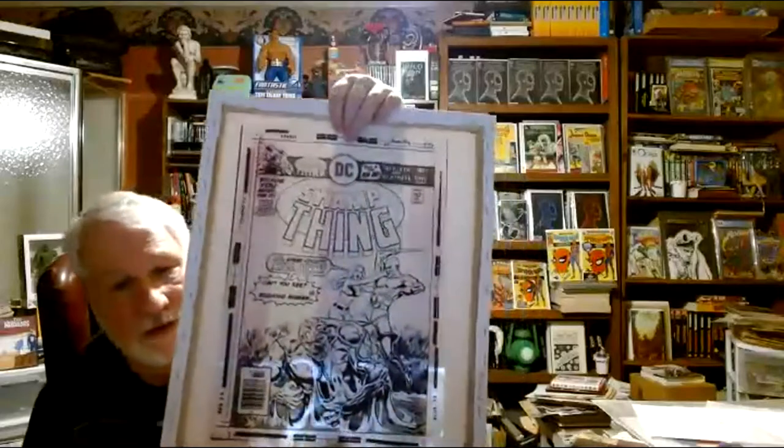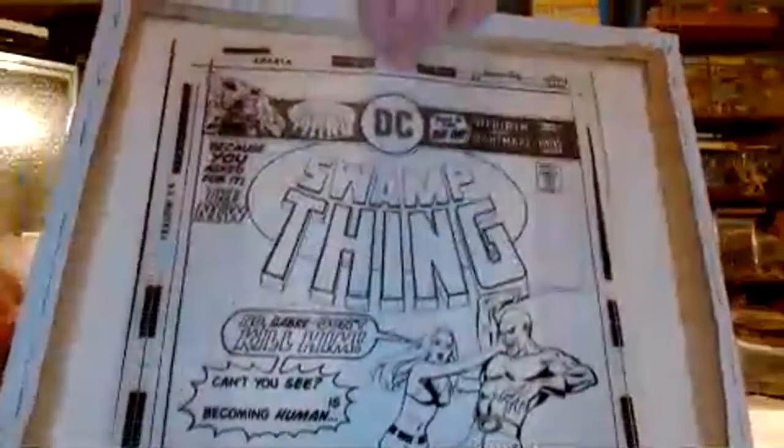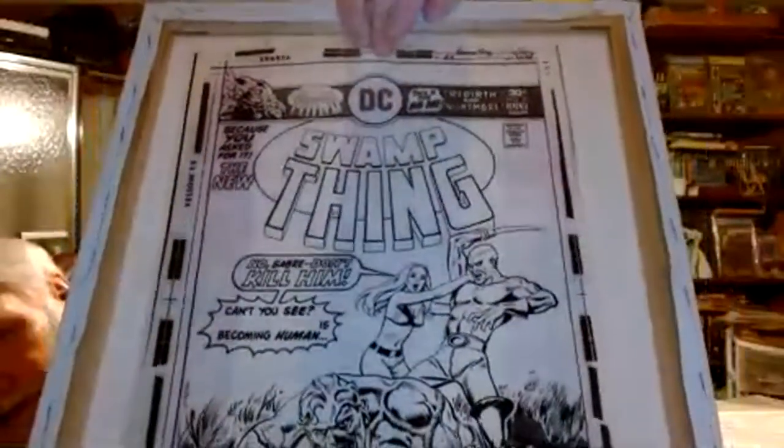This is a Swamp Thing and it's notable because I think this is the next-to-last issue. This is 1976 — you can tell because the DC bullet is right in the middle. They did a curvature change to the logo — they changed the logo only for the last two issues of the original run that Bernie Wrightson first started off with in Swamp Thing number one. So that is the next-to-last issue. They changed the logo to that sort of circular curvature, and it's only found on those two issues.